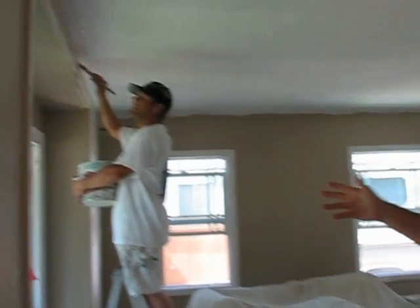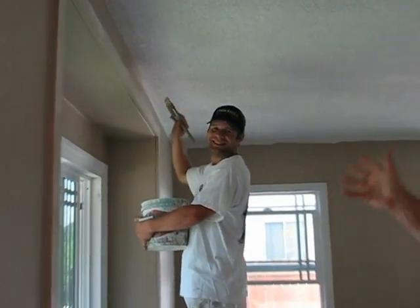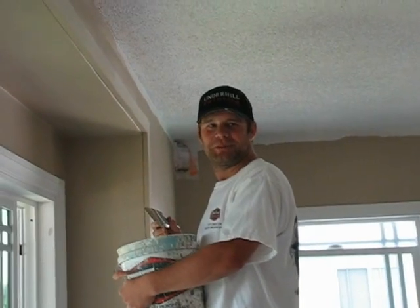Right over here we've got Joe Cannon, one of my foremen here. He's cutting in the ceiling there — does nice straight lines.